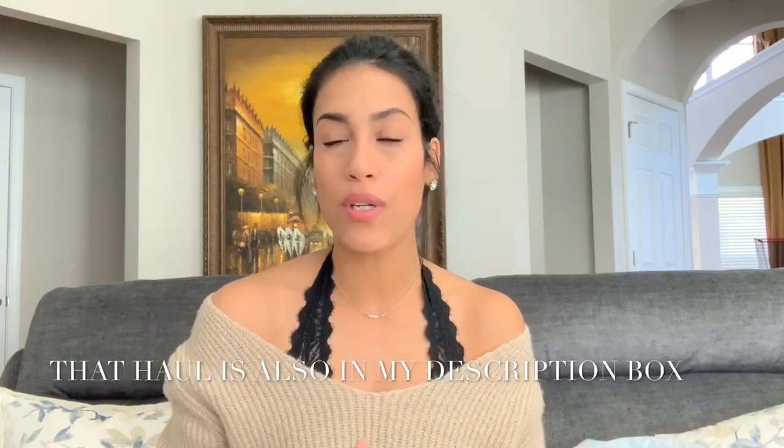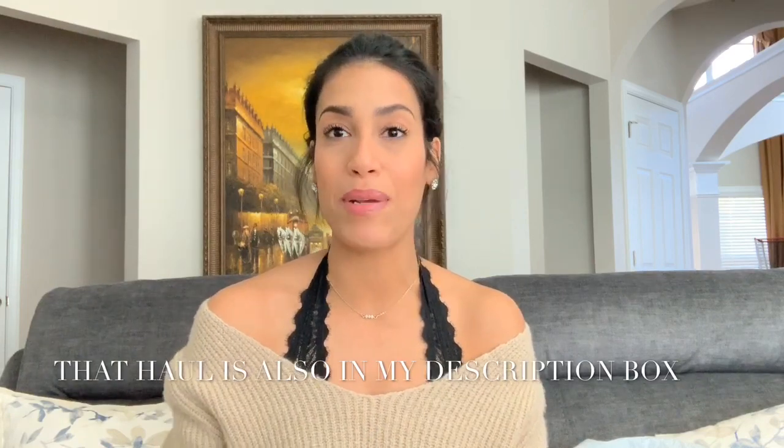I hope you guys enjoyed seeing what I purchased this time from Dollar Tree. I'll most likely be back soon because I need to go to Dollar Tree and Target's dollar spot to get stuff for Ryan's class for Valentine's Day. Let me know in the comments if you'd like me to do another haul on those items. As always, thank you so much for watching — please hit subscribe if you haven't already, and I will see you guys next time. Bye!